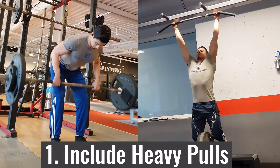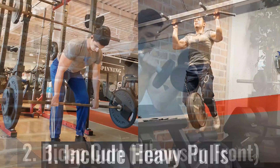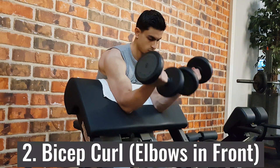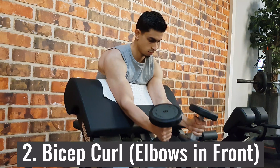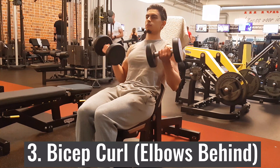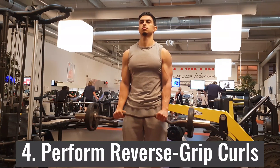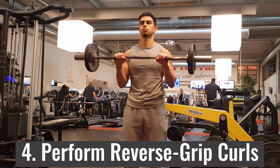Now that I've covered all three tips, let's look into how you can utilize them in your training routine. I suggest including four movements in your bicep training: heavy compound back movements like pull-ups and rows; bicep exercises with elbows in front of you to target the short head; bicep exercises with elbows behind you to target the long head; and reverse grip curls to emphasize the brachialis and brachioradialis.